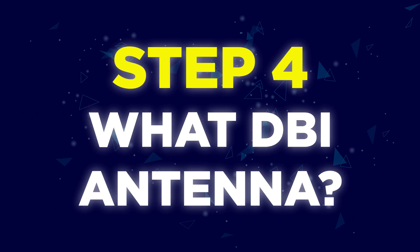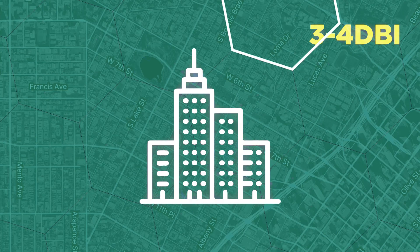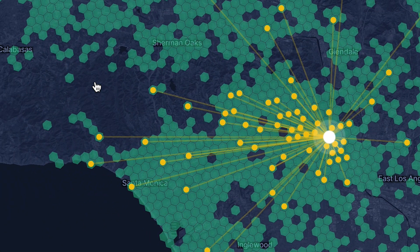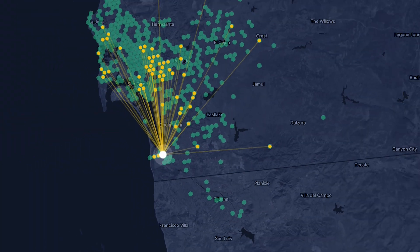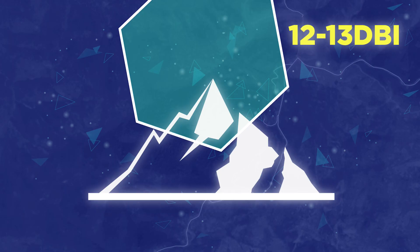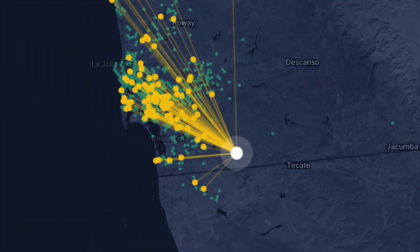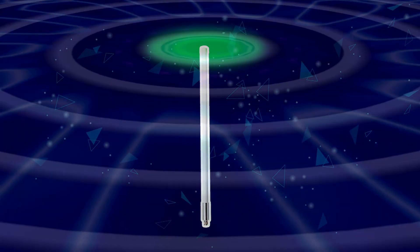Step 4: What type of antenna do you require? You can use any DBI antenna for your particular setup depending on your surroundings. Here are some rough use case scenarios in different environments. City setup: 3 or 4 DBI, which provides a signal that connects to more miners nearby. Suburb setup: 5.8 or 8 DBI antenna, which shoots out a more concentrated signal to connect to more miners further out. Mountainous setup: 12 to 13 DBI, which shoots out a stronger signal in a concentrated direction. What you do need to ensure is that you are purchasing an outdoor omnidirectional antenna.